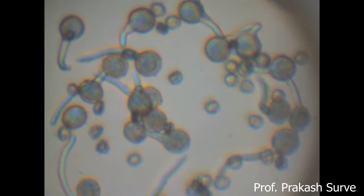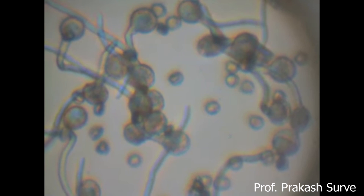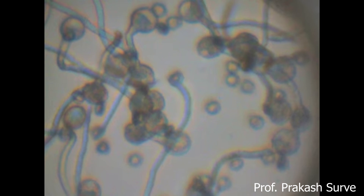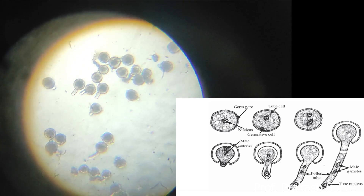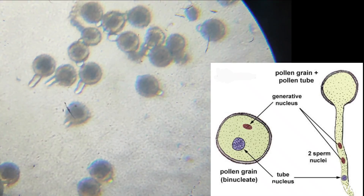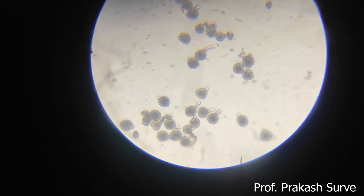A number of pollen tubes can be observed — each pollen grain produces one pollen tube, and sometimes two or three pollen tubes also. We can clearly see how the pollen grains are germinating by absorbing the sugar solution. The pollen grain has the exine and intine; when it absorbs the sugar solution through the germ pore, the inner volume increases and the intine comes out from the germ pore in the form of the pollen tube. This is in vitro germination — that is, germination outside, in the artificially prepared sugar solution.